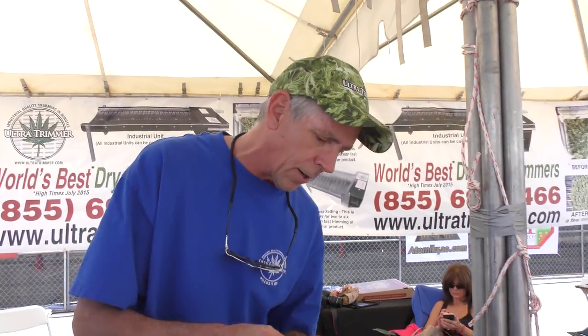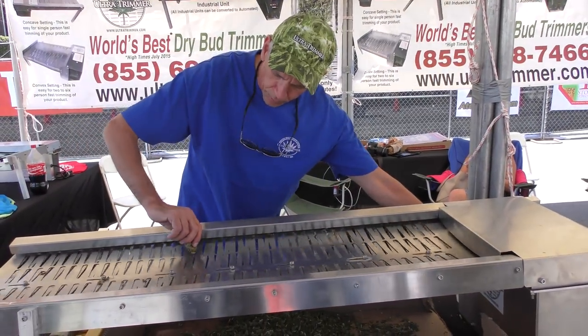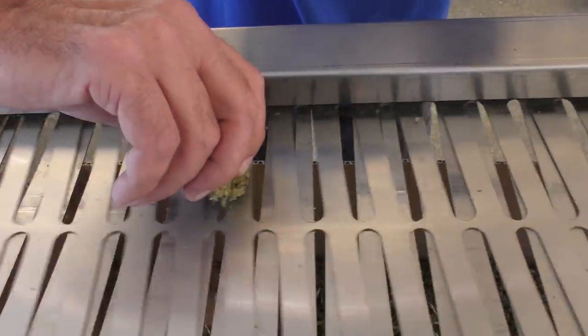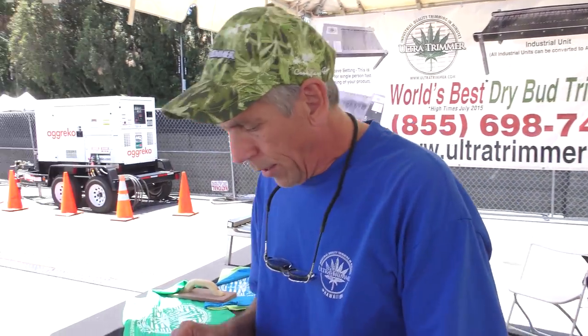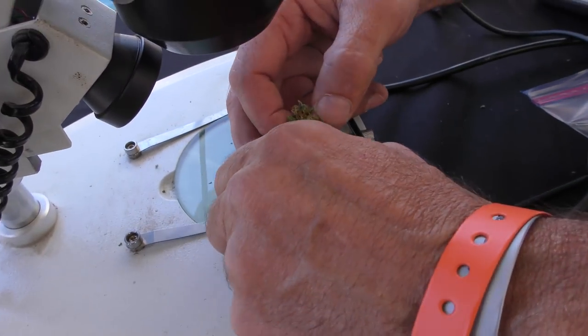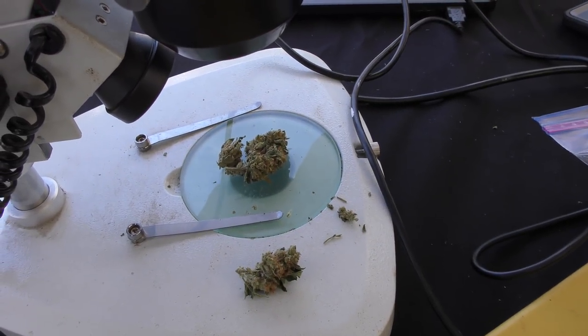If you want to keep your trichomes — scissors destroy trichomes to a degree. Now we'll turn the machine on. Nice and slow. All this is, is scissors. Instead of holding one bud and scraping your scissors around, you throw 100 buds on it and give it a roll. Now any one of you people, come up here, and when I turn this thing, it comes off the camera.